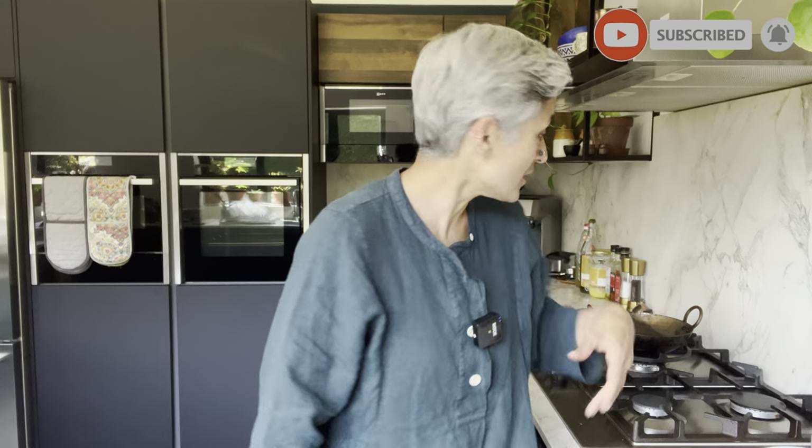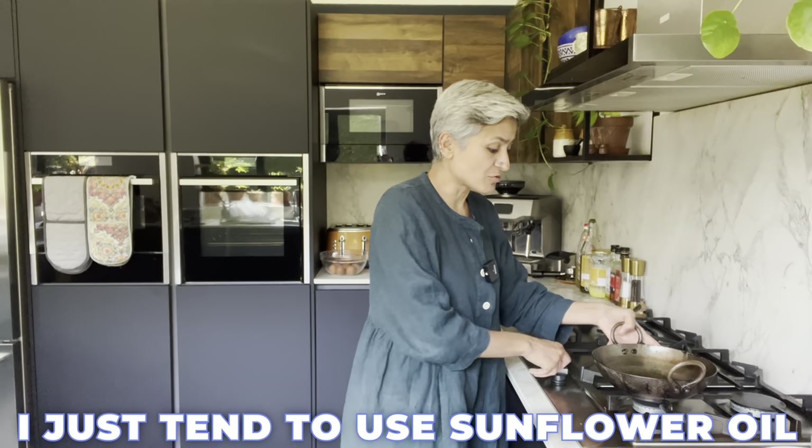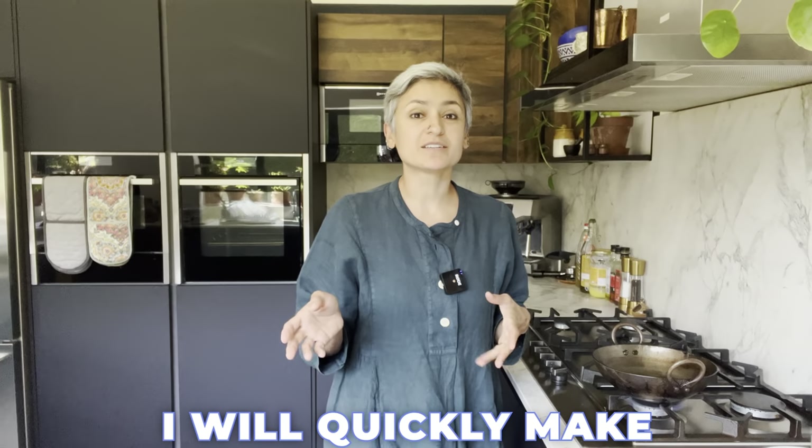Before I start cooking, don't forget to subscribe and hit the bell button so you get a notification every time I share a new recipe. I'm going to get some sunflower oil in here — you can use whatever oil you use for deep frying; I just tend to use sunflower oil, or rapeseed oil if not. The time it takes to heat this oil up is the time you need to prepare the mixture.